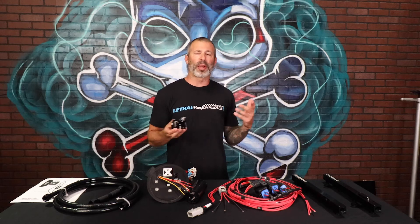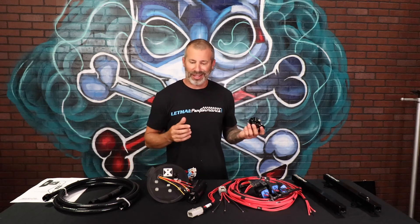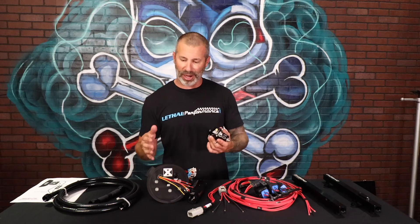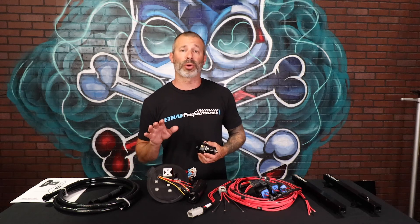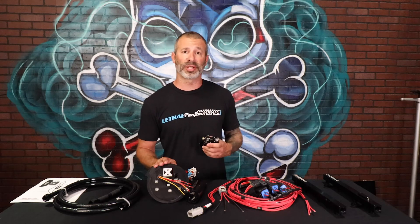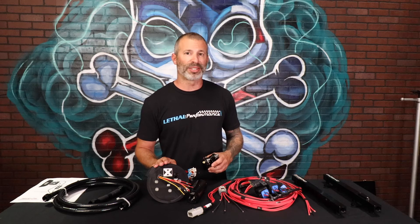We've got this setup really dialed in. No need to skimp — you're spending all that money on making power, why skimp out on a fuel system? Compared to similar priced systems, you've got a lot better upgradability and much higher quality parts. The tuners support this stuff. If you guys have any questions on Level 1, Level 2, or the upgrade, please feel free to give us a call at 561-753-8105. Mustang King, and I'm out.